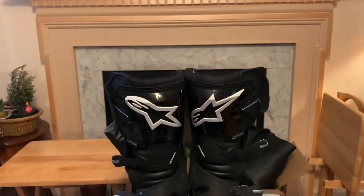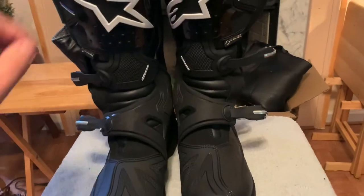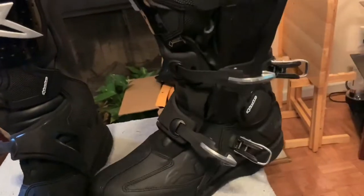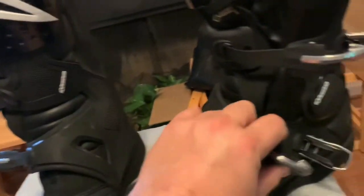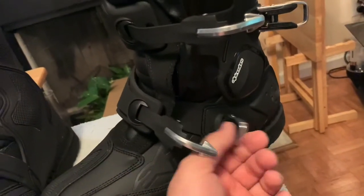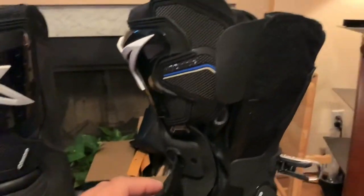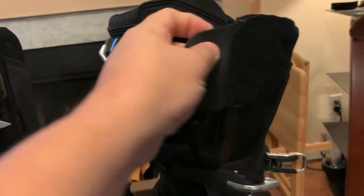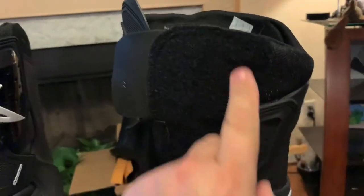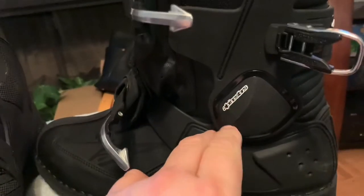These are the new Alpinestars Toucan boots. As you can see, they have the new modern strap — that's a buckle. I know there are names for these things. It's got velcro up here. If you want a product breakdown, go to Revzilla. I'm just showing you. Don't be a bitch. Anyway, it's got this ankle thingy.